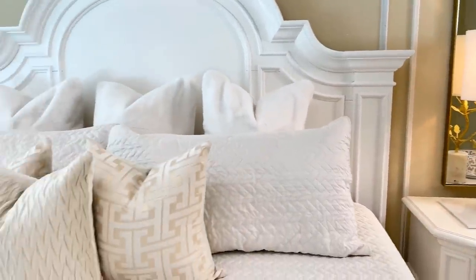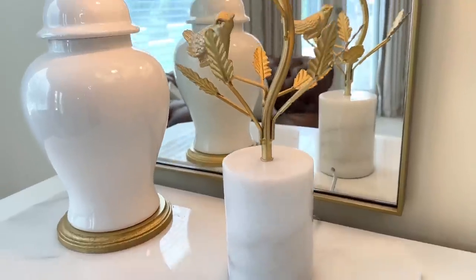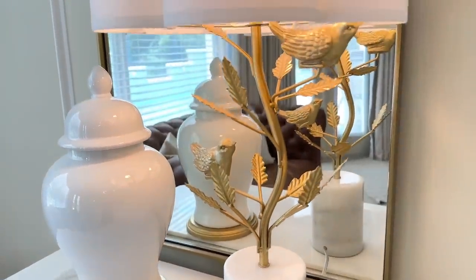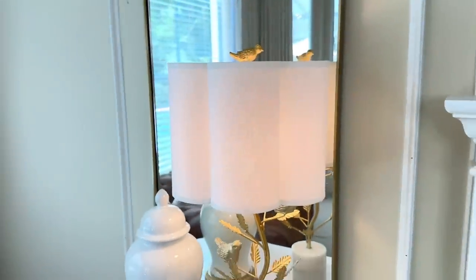If I were to purchase these two lamps on the Horchow website it would be $3,157 — and that's the sale price. I ended up spending $120 on mine, saving thousands of dollars. So if you have items you love, save them, favorite them, put them somewhere you can look at them for inspiration so that when you come across something similar, you know to scoop it up.